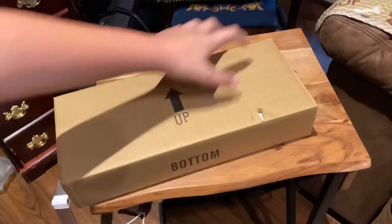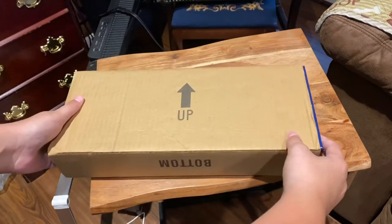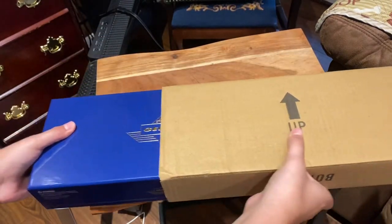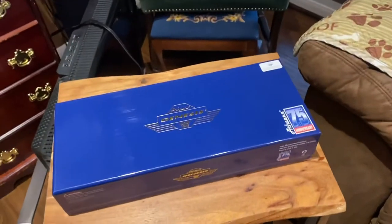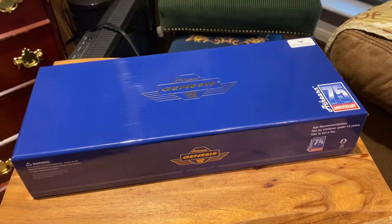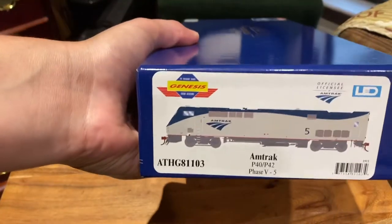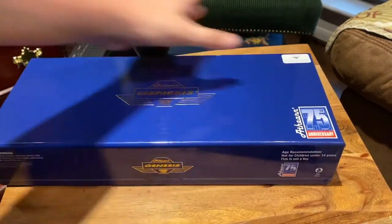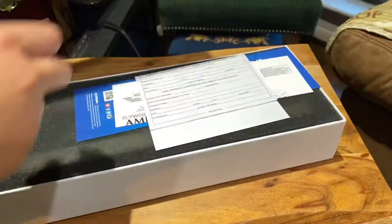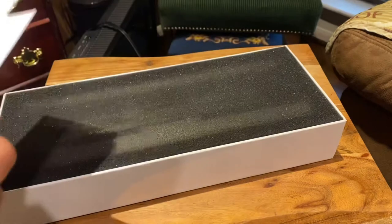Let's take a look at this inner box — oh, this is the bottom. Here we are: this is the Athearn Genesis Amtrak P42. Let's go ahead and unlock it — there's a little seal here. This is Amtrak Phase 5, number 5. This is the P42 DC version, Athearn's 75th anniversary edition in the Amtrak livery.